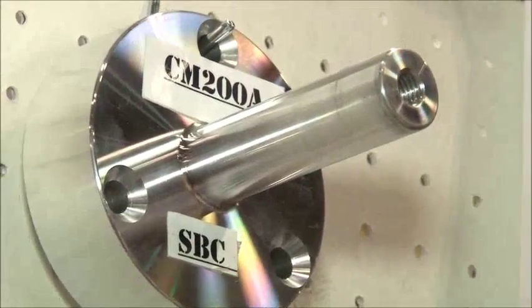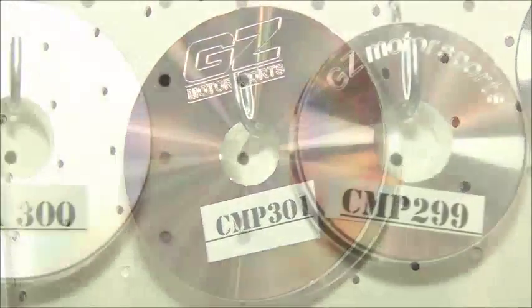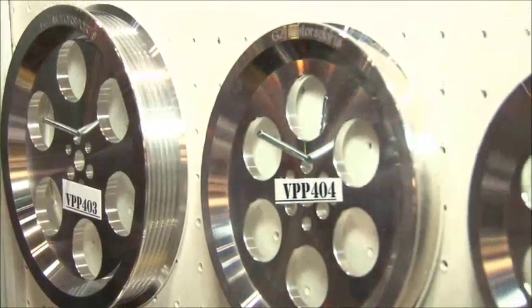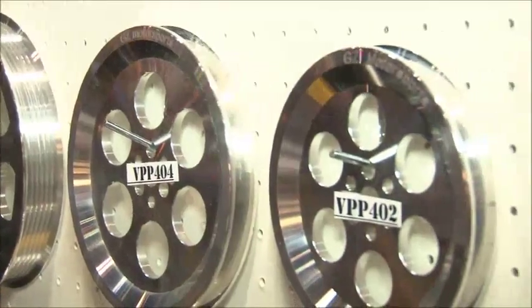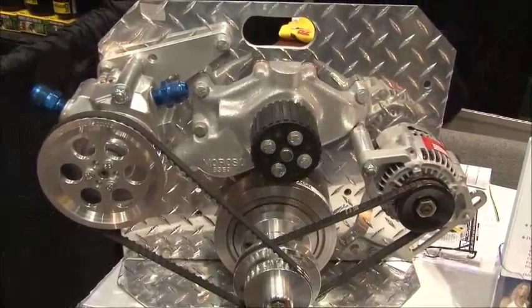We make all of our own products ourselves. We make one-inch mandrels and pulleys that fit the mandrels, both in V-belt in various sizes as well as Gilmer pulleys. We also make vacuum pump pulleys in various sizes in both V-belt and Gilmer, plus fixed single-groove crank pulleys and alternator pulleys for all makes and models of motors.